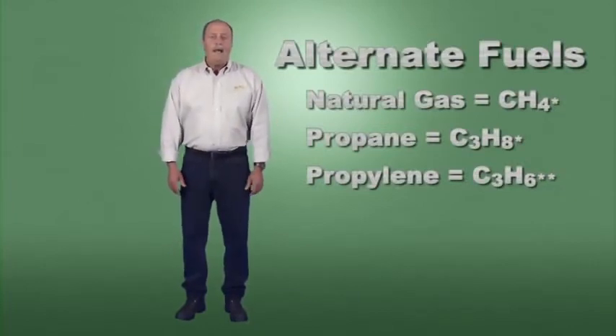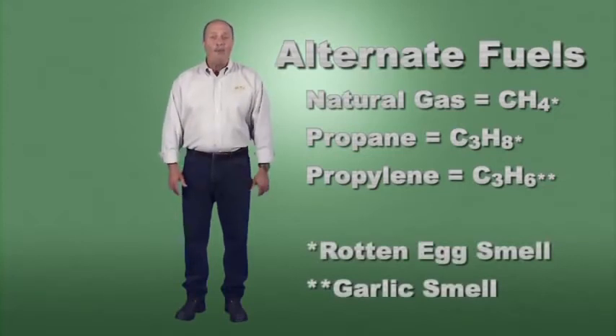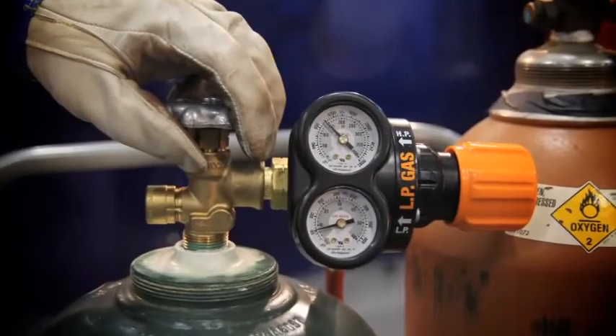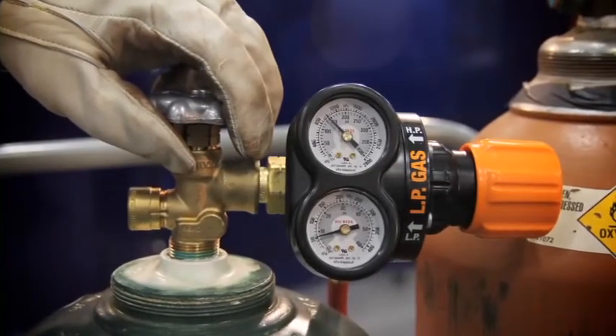Alternate fuels include natural gas, propane, and propylene. Natural gas and propane are colorless and odorless gases, so gas producers add mercaptan, which gives off a rotten egg smell so they can be detected. Propane is available in cylinders of various sizes, all the way up to large outside bulk storage — unlike acetylene, these cylinders are shells only. Propylene is a colorless, highly flammable gas with an odor similar to garlic, marketed under dozens of brand names, many of which have additives. Alternate fuels do not have the pressure limitations, withdrawal rate issues, or upright storage requirements associated with acetylene.